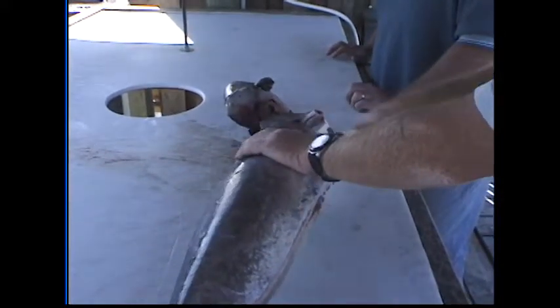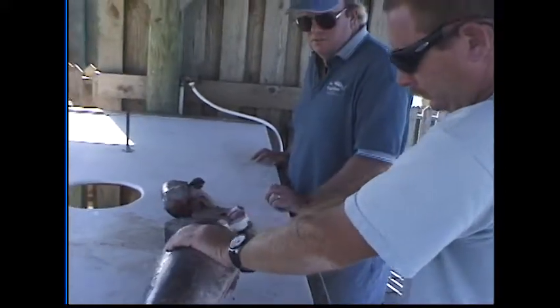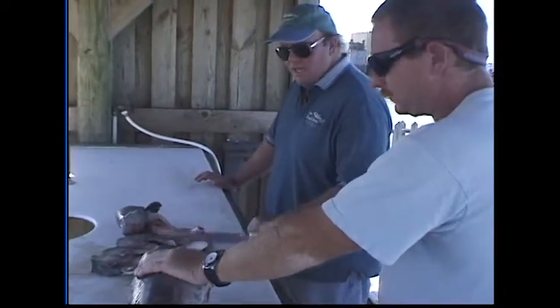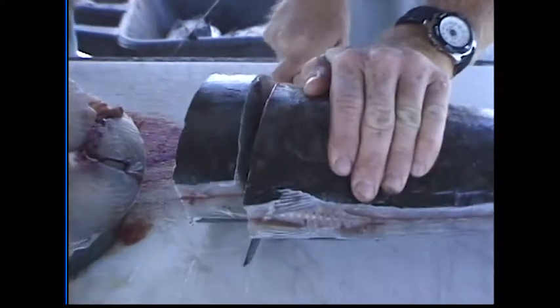Typically in restaurants when you get king mackerel steaks, this is how they prepare them. You've got the bone down the middle and it kind of goes off on both sides, and mainly in the belly section after that if you like it. That's certainly a fast way to do it. Real fast.